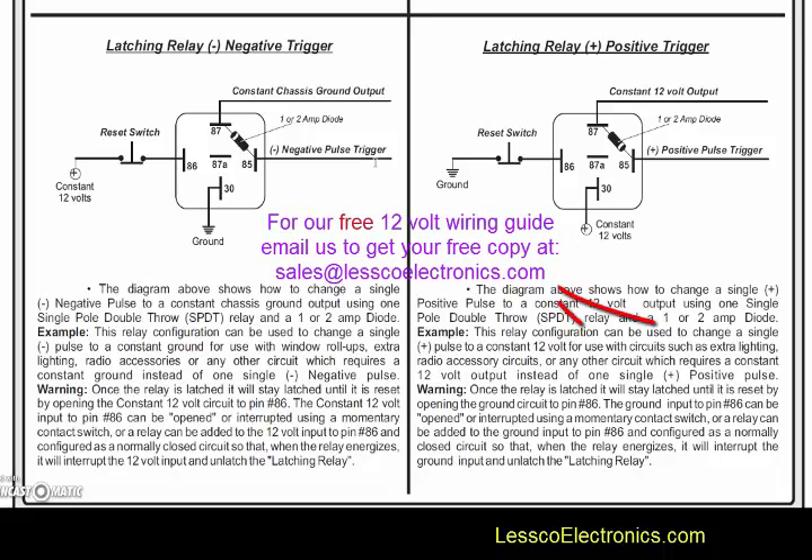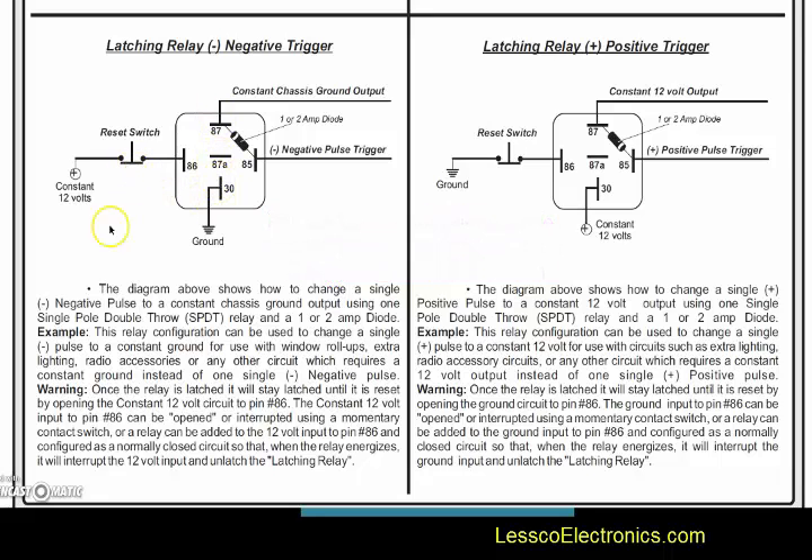It needs to stay latched until it's either opened manually or with an external relay. In this scenario you could just take another relay and break this with a relay — wire it in line off another channel to break pins 30 and 87. Once that's done, the latch will open, and then you can use the initial channel to relatch it again, over and over. So you have one relay to create the latch and another to open it.